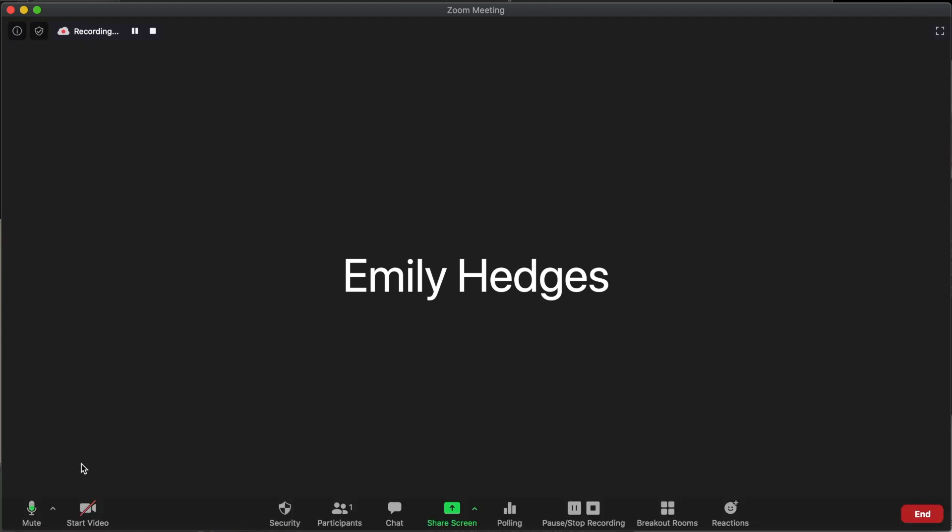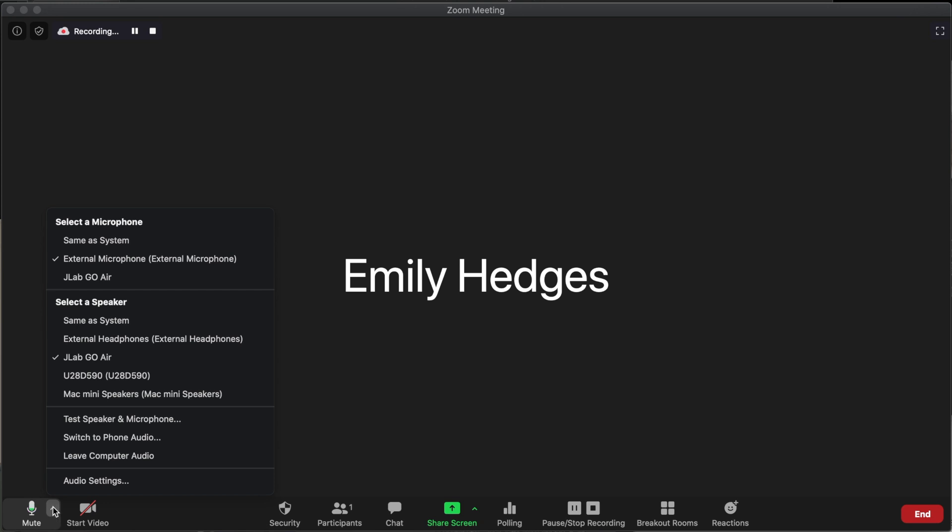We're in a Zoom meeting now. I'm going to show you how to configure the audio setup. Here next to the mute microphone, go to this little arrow. I have it set up already with my default settings, but you can change these at any time. Selecting a microphone — I have the external microphone, which is the Rode Wireless Go plugged into my Mac Mini. My speaker is my J-Lab Go Air in my ear as the earbud, so I can hear students and have a conversation with them throughout class, and also hear any music I'm playing.